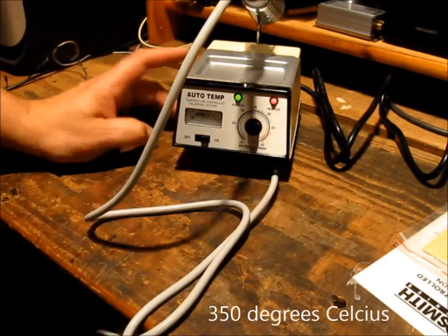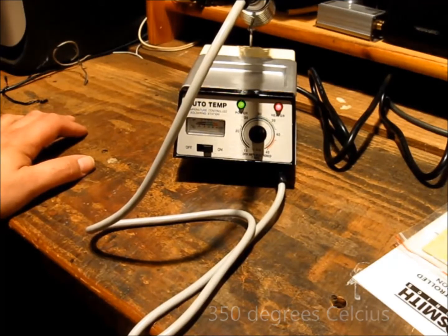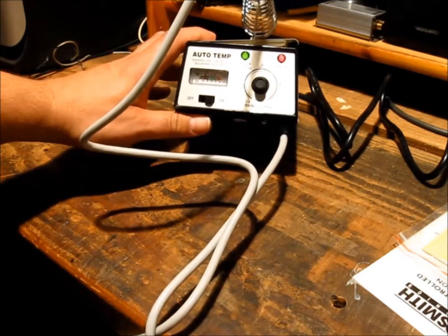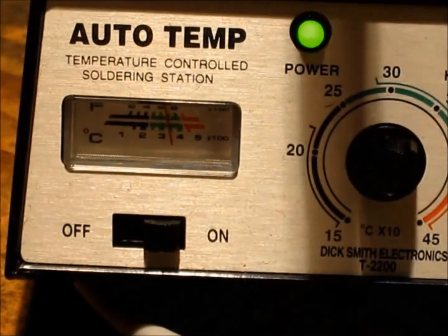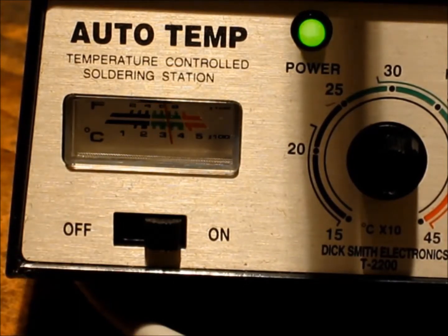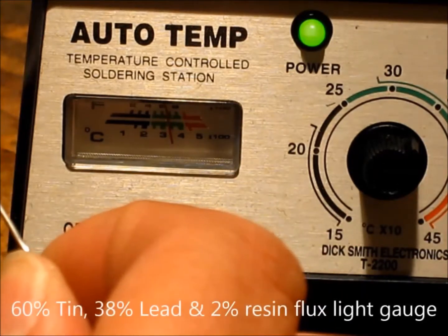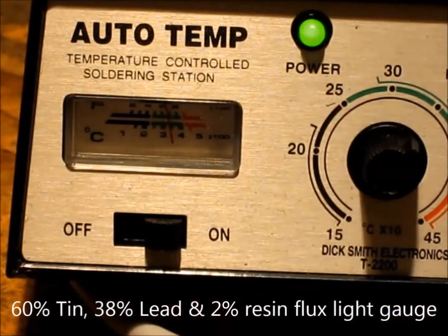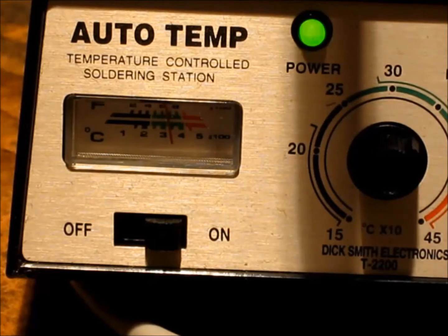Set it for about 350. You can see the temperature meter creeping up, and as you can see the temperature has crept up. I can smell that the iron is actually hot. Grab some solder — see if it's reached that melting point yet. That's pretty quick really.